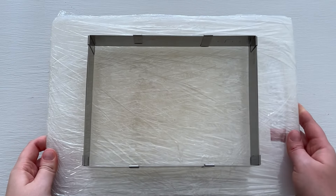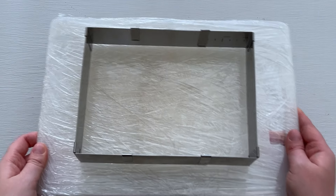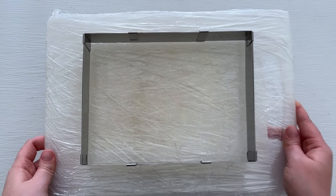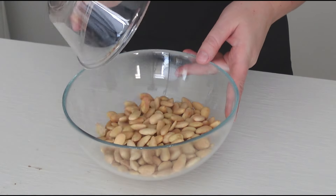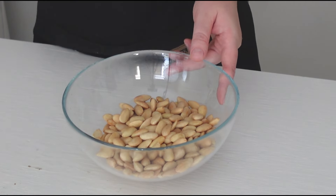Make sure to prepare a dish for nougat before you start the process. I'm using a baking frame which I've greased with vegetable oil and placed on a cutting board lined with clear wrap. In a spare bowl, combine nuts and freeze-dried berries and mix together.